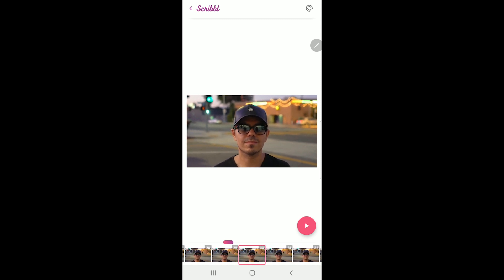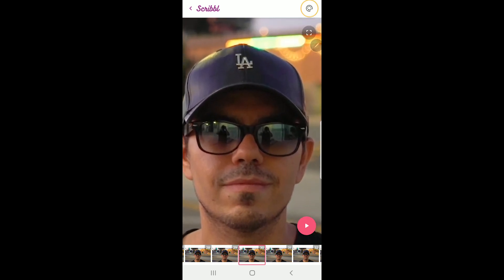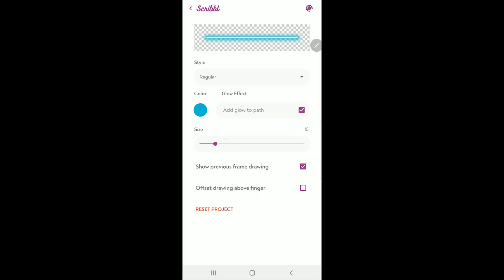Let's go to frame 30, and with our fingers we can pinch and drag to zoom in. Up here we can click on this icon — this palette — and we can change the color. We can also change the size; let's make it six. We can disable or enable the glow. This option is pretty handy: 'Show previous frame drawing' — make sure that you have that selected, and I'll explain why in a minute.